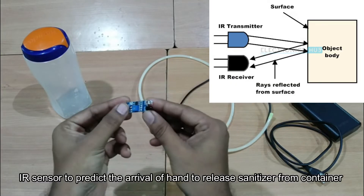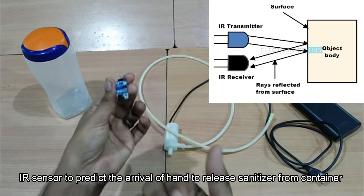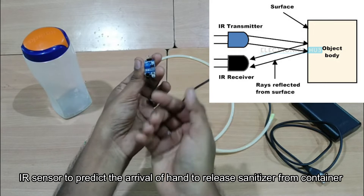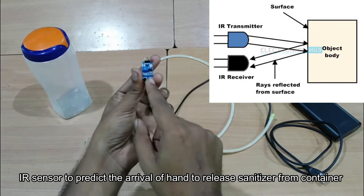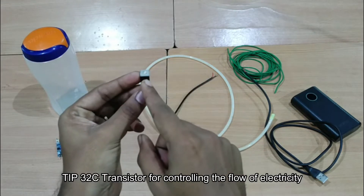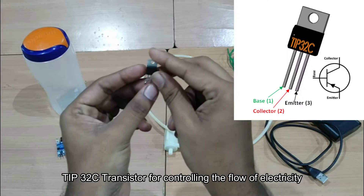This is your IR sensor. When you put your hand in front of it, it detects the hand and triggers the pump. And this is your transistor — the TIP32C transistor — which we are going to use in the circuit.